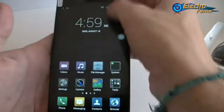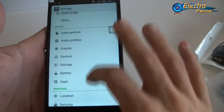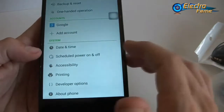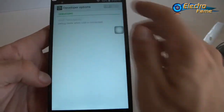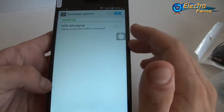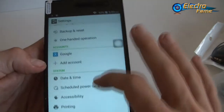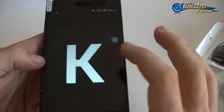Otherwise, what else? Gesture, app, location, one-handed operation, Google account — I'm sure you already have the Play Store, so no problem. Date, time, schedule power on and off. Accessibility, printing. Developer options — for people who want more options, we have USB debugging. When you plug it to your computer, about the phone: this is the K550 and the Android version is 4.4.